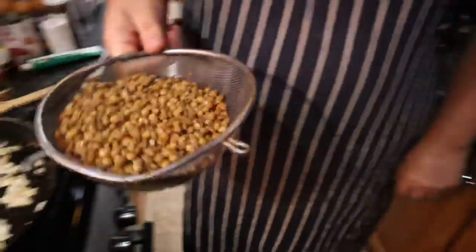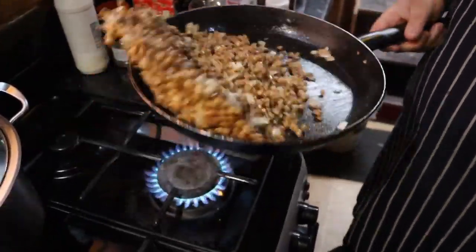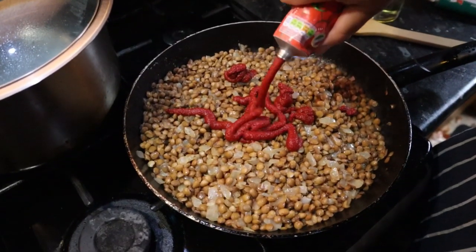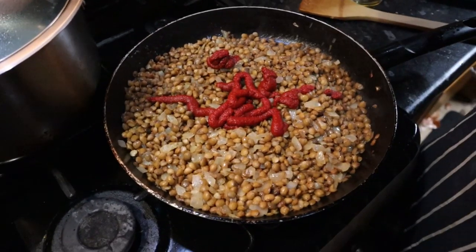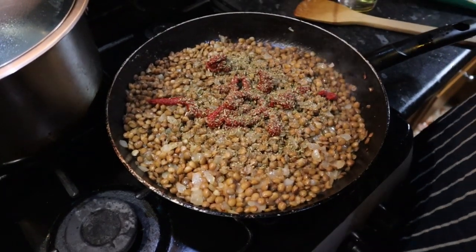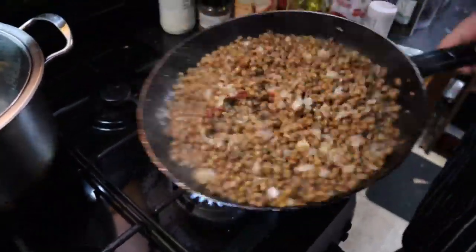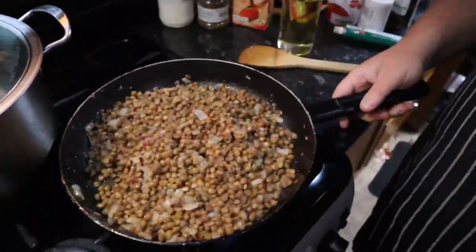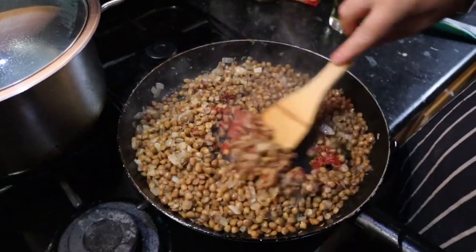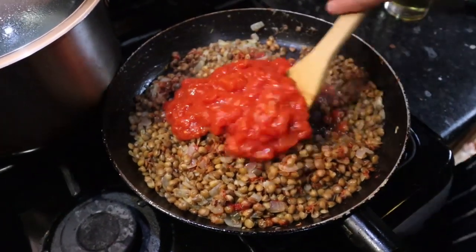Mix in 500 grams of drained lentils — we use green lentils but any lentils are fine. Add 2 tablespoons of tomato paste, 1 teaspoon of dried mixed herbs, and half a teaspoon of dried oregano. Then add 400 grams of tinned chopped tomatoes and stir in.